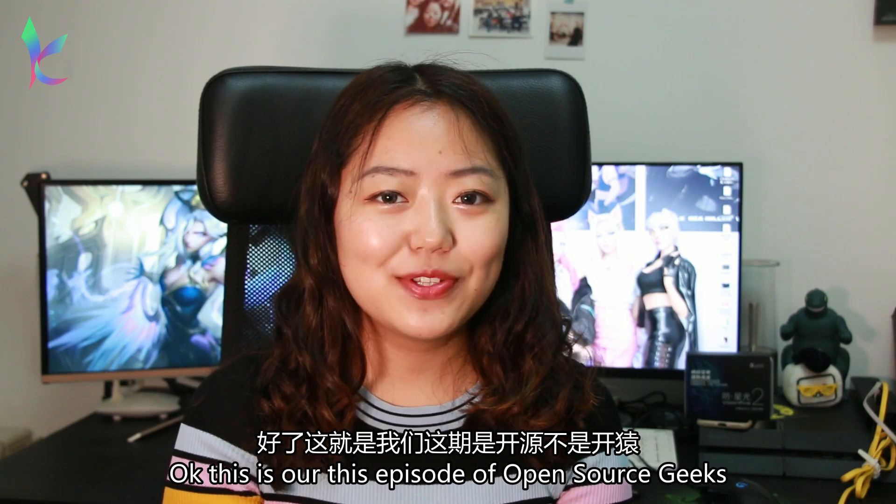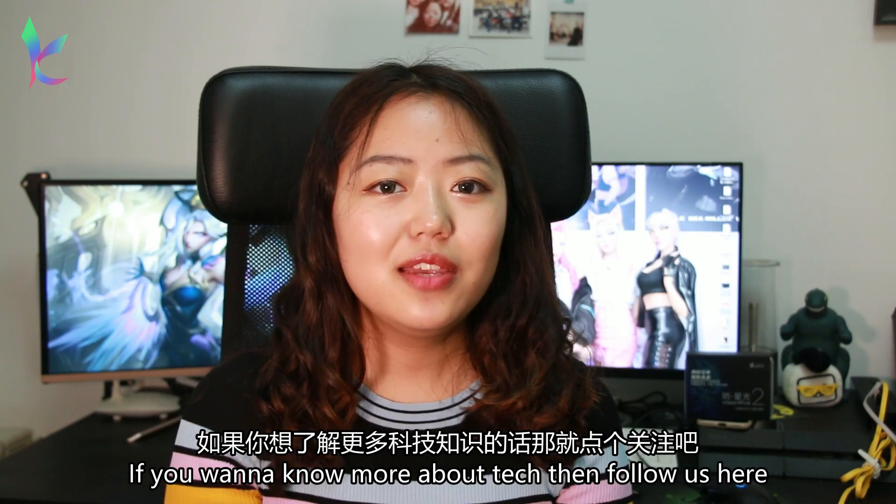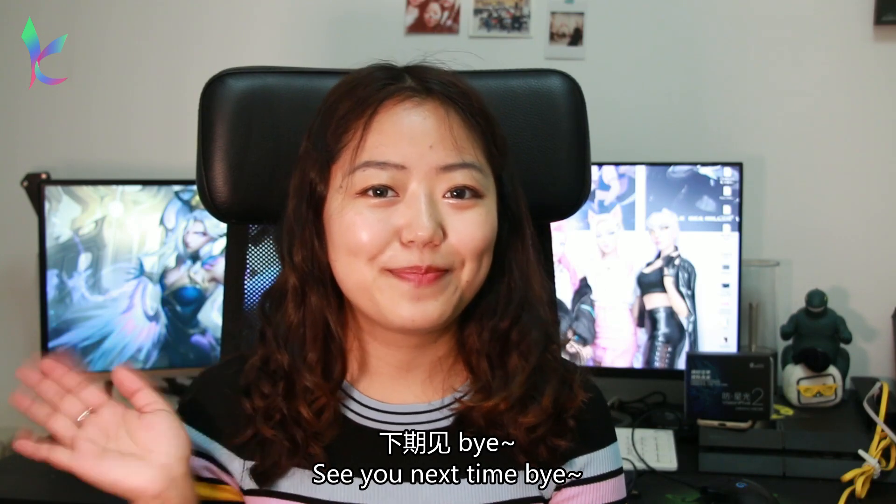Okay, this is all for this episode of Open Source Geeks. If you like this video, hit a like and share with your friends. And if you want to know more about technology, then follow us. See you guys next time, bye!